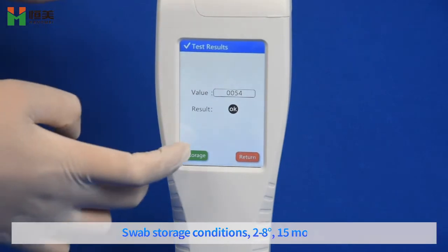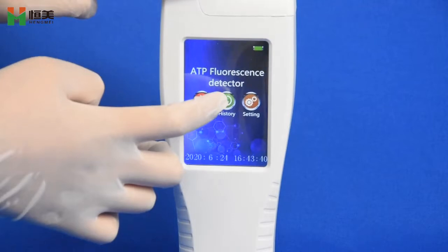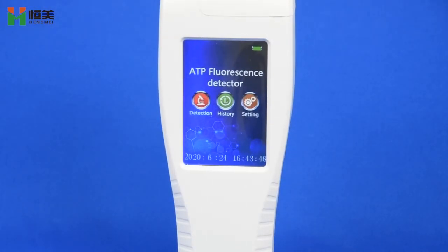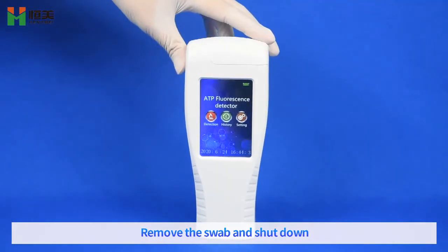Swap storage conditions: 2-8 degrees, 1-5 watts. Remove for shutdown periods: 2-8 watts.